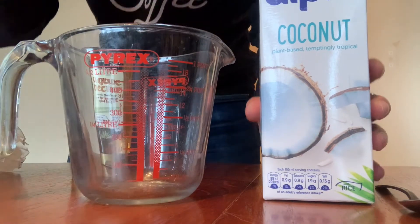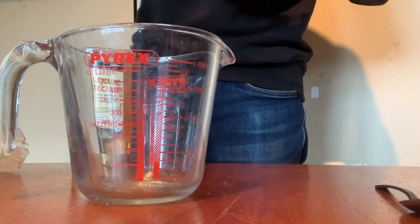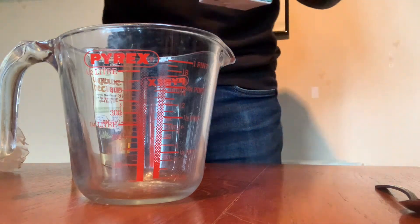Measure out 100ml of coconut drinking milk. Make sure it is drinking milk, also known as coconut rice milk sometimes, and not the cooking kind.